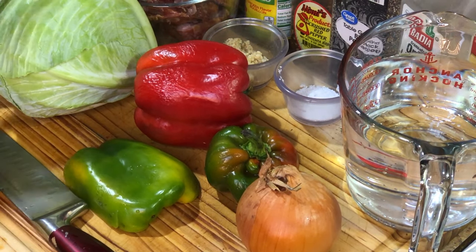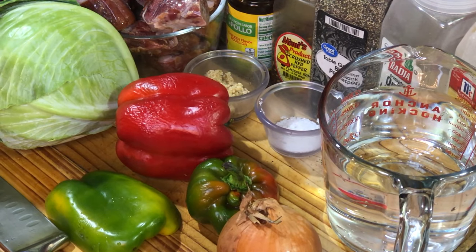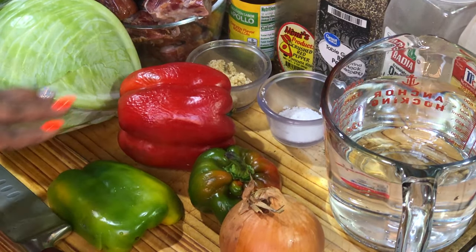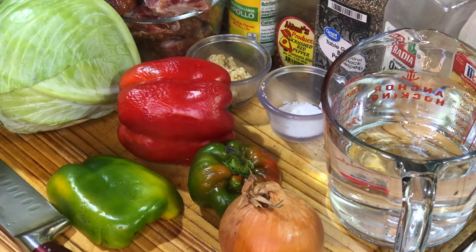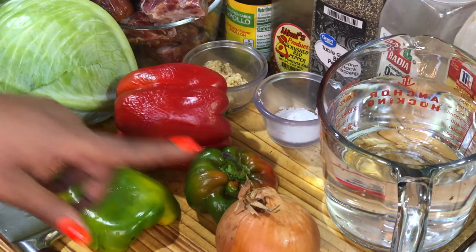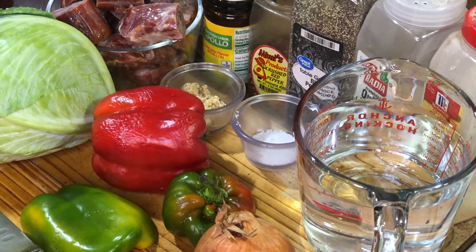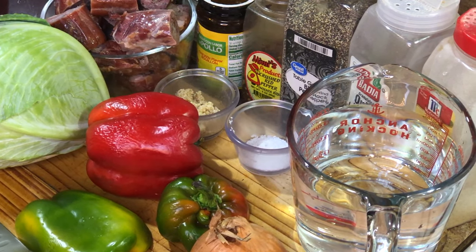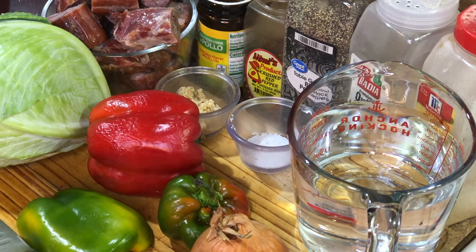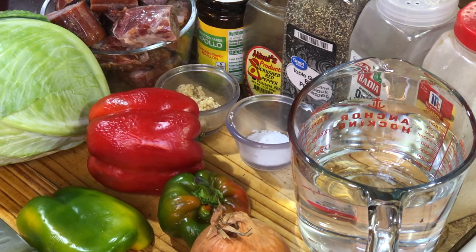For cabbage and smoked turkey, we are going to need some smoked turkey and we're also going to need a cabbage. Not to mention we're going to need some bell peppers — variation of colors, whether it be orange, yellow, red, green — totally optional, it's not going to change the flavor. Also, we have an onion on deck, and for our seasonings we're going to need oil, all-purpose seasoning, chicken bouillon, crushed red pepper, black pepper, onion powder, garlic powder, minced garlic, as well as salt and water.